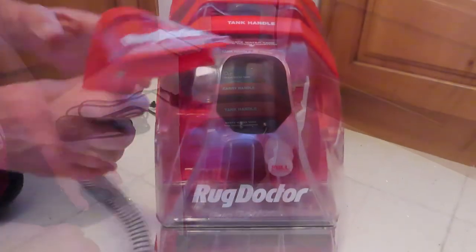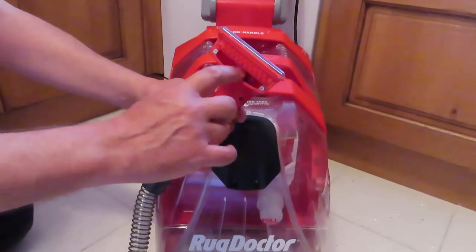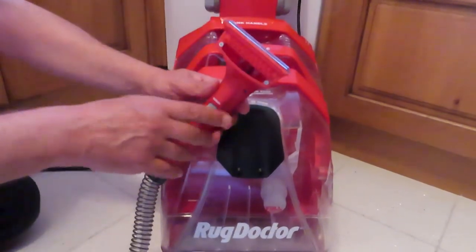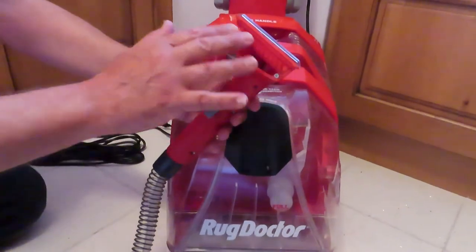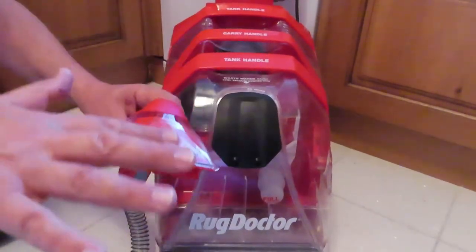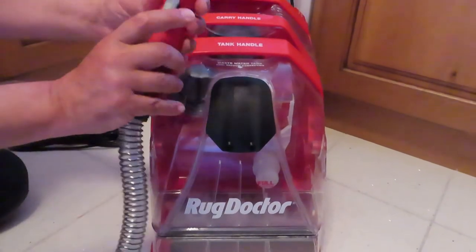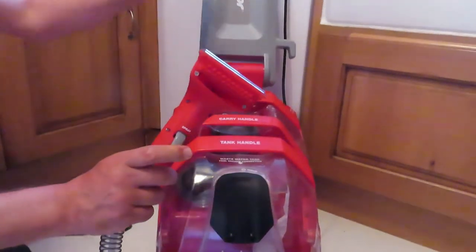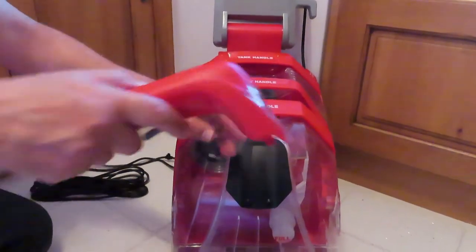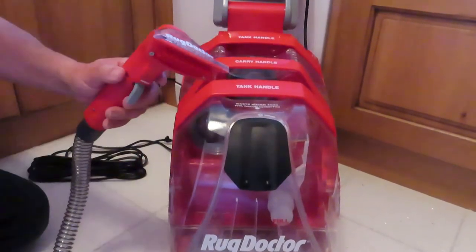Now let's look at how to fit the cleaning tool. At the head you've got a spray that under pressure pumps water in, a little brush that you wipe over the stain or spot (or use on stairs), and a thin gap where you vacuum the fluid back up. There's a trigger: with the machine on, you pull the trigger to spray the water out, give a little agitation, then go over it a few more times to pick that water back up.